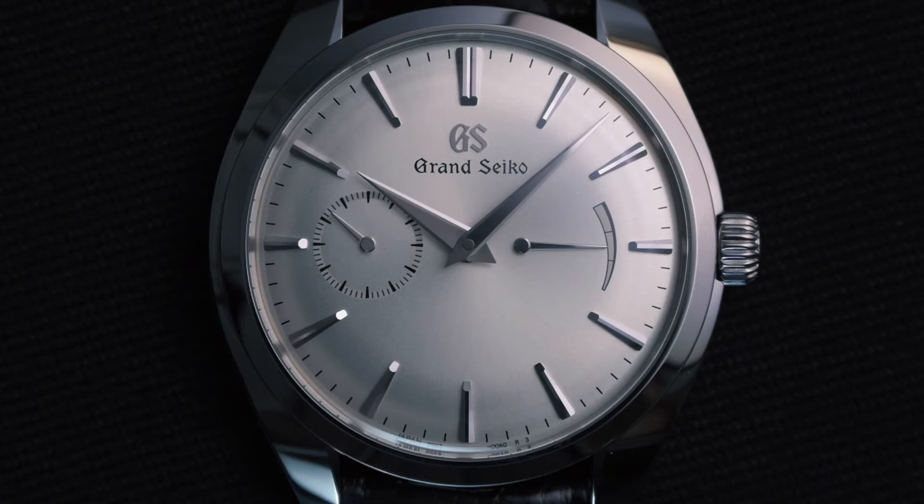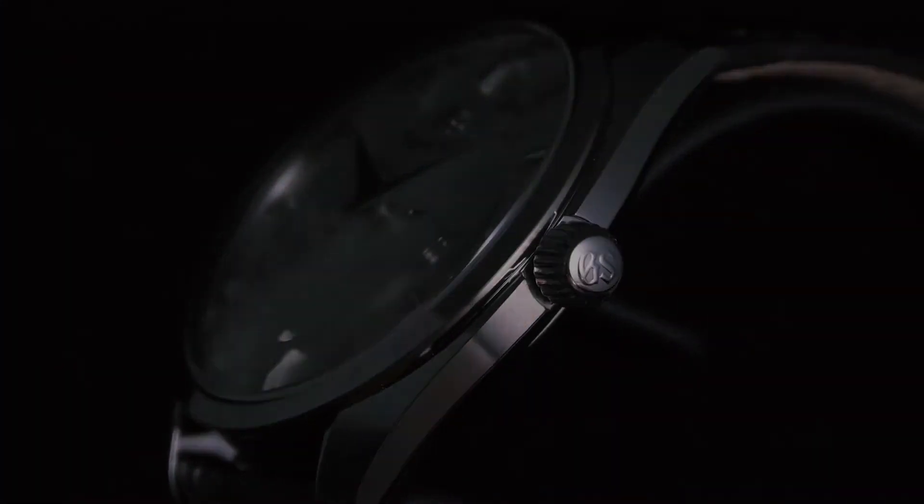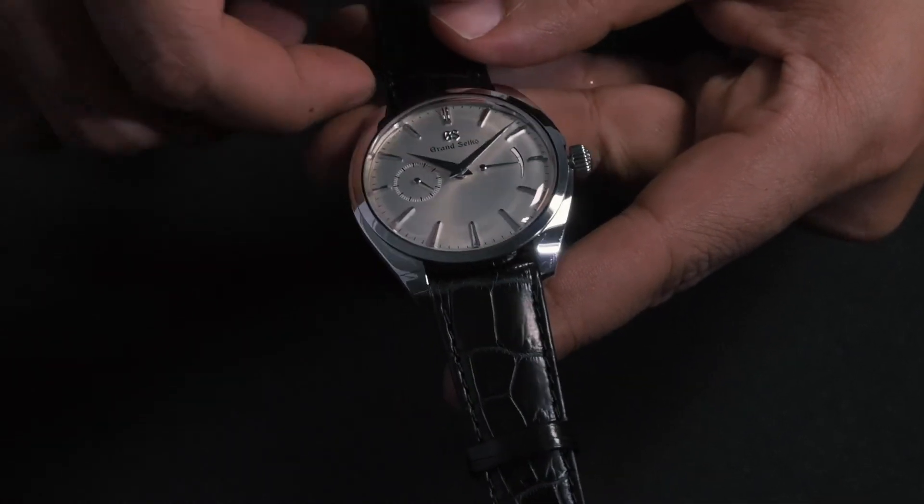A new mechanical masterpiece from Grand Seiko that captures the elegance of time. The subtle white sun ray dial is as understated as elegance comes.